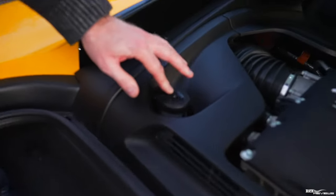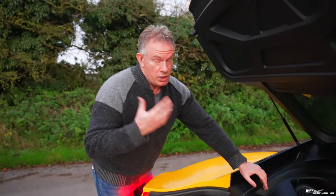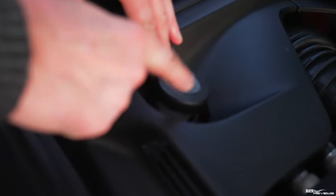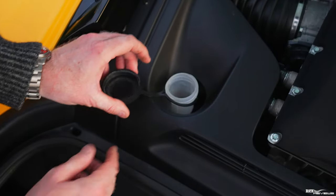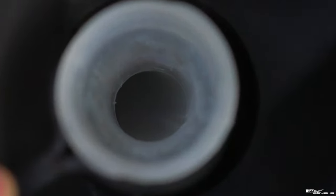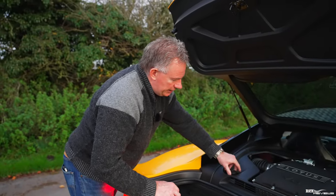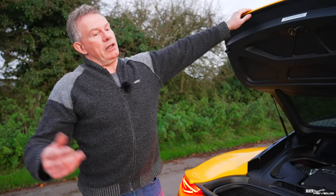Back to the engine compartment: another check, especially before any trip, is making sure your washer fluid is at a sufficient level. On the Lotus Emira, the washer fluid is in an easy-to-access container just to the left of the supercharger — that's the supercharger for the V6 model. Unscrew the cap and check the level. Top it up with water and a mixture of washer cleaning fluid available at any car maintenance shop. It's not strictly a safety check, but it can become one if you can't clear your windscreen.